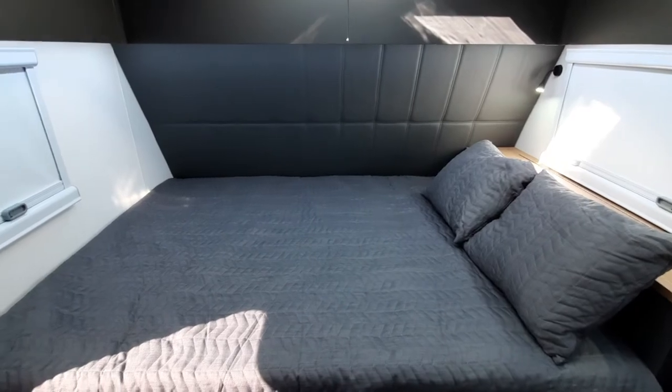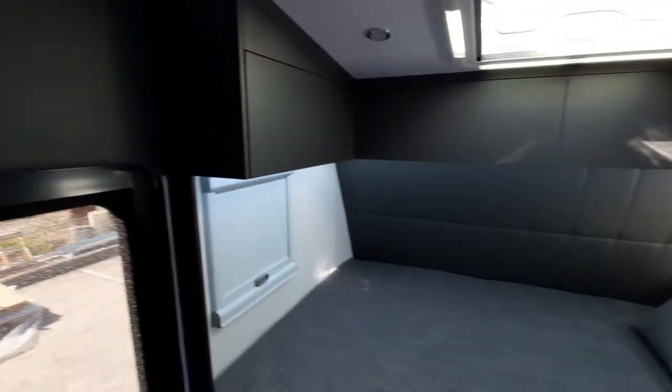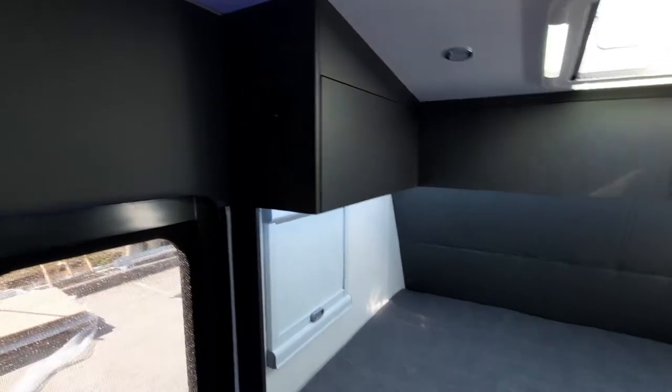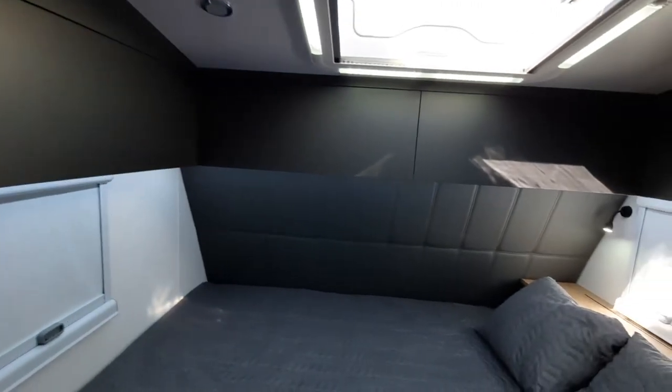You've got a nice padding at the front of the van just to soften things up, and you've got those overhead cupboards that wrap all the way around and a TV at the end there, so you can watch TV in bed or from the lounge.